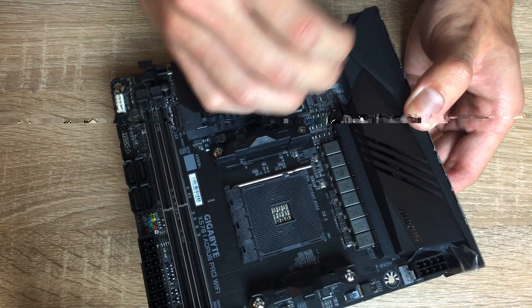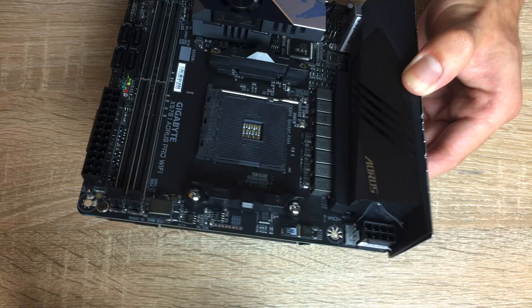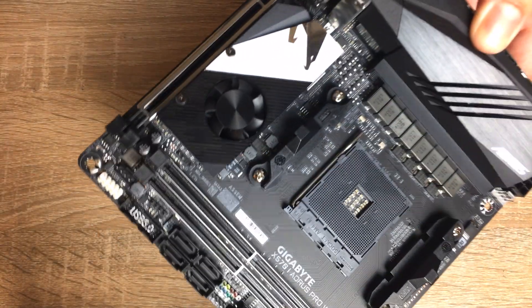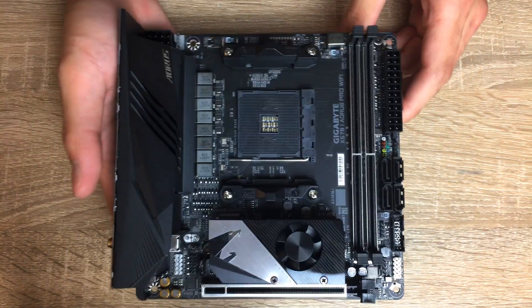I should also take off this plastic protective film, because it's quite annoying. There you go - not quite a satisfying peel, should've done that earlier - but now you can see the board in all its glory without any plastic on it.